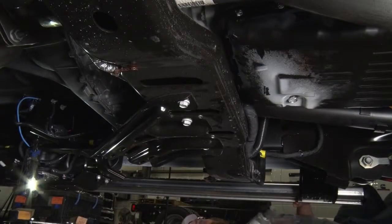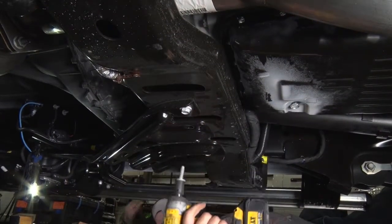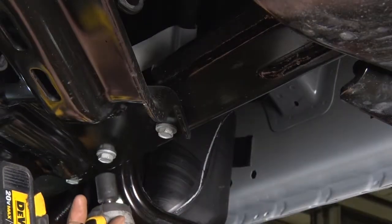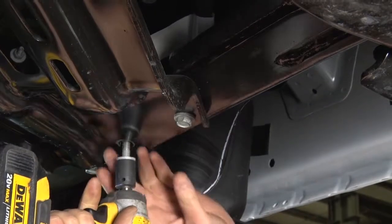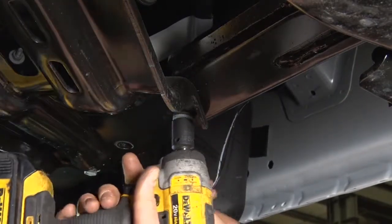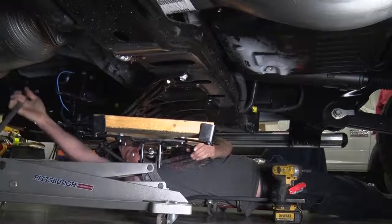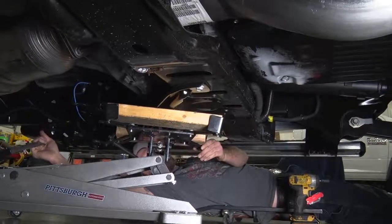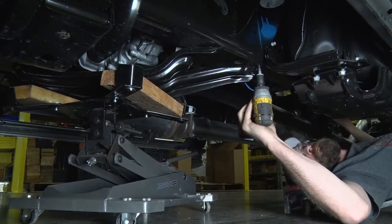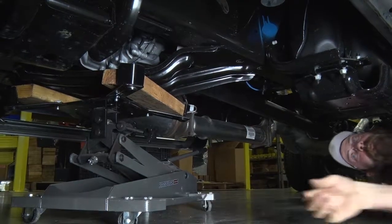Remove the transfer case skid plate. Depending on the model and year, the skid plate may weigh between 30 and 50-plus pounds. Remove all but two of the six 5/8-inch bolts, leaving the two opposing side bolts still attached. As a safety precaution, place a transmission jack under the skid plate before removing the last two bolts. Lower the jack and pull it and the plate from under the vehicle.